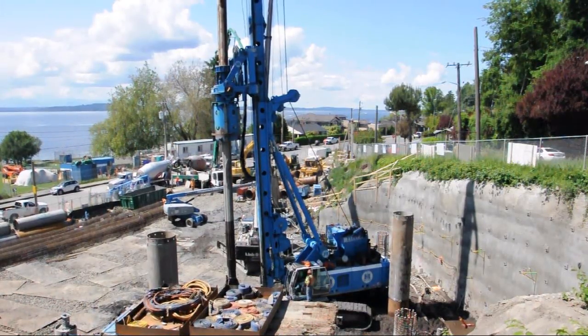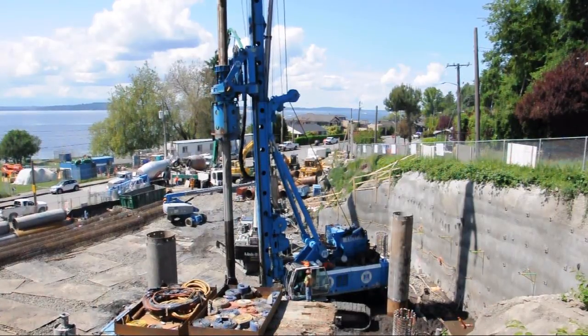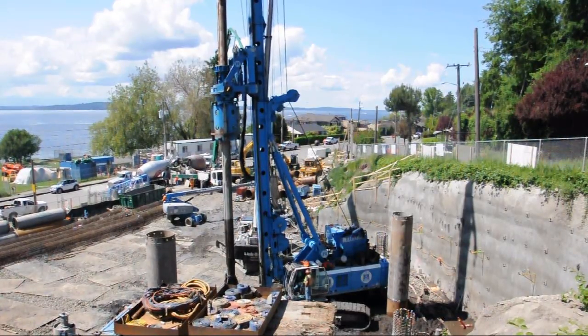Those living, working, or passing by the project area will notice increased activity and noise from the site while the secant pile wall is built. Here is an example.